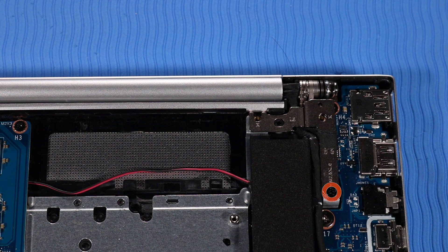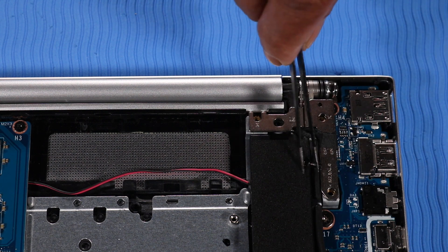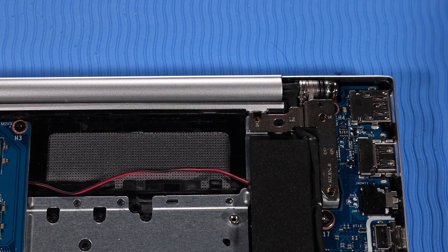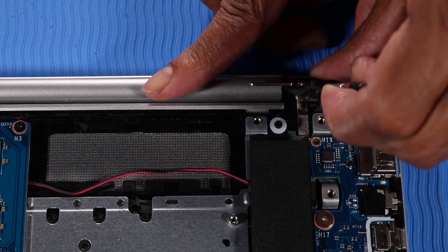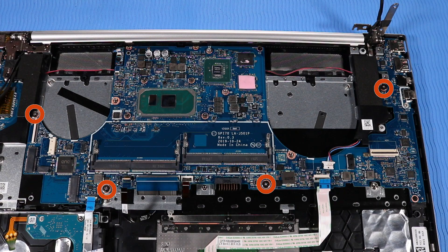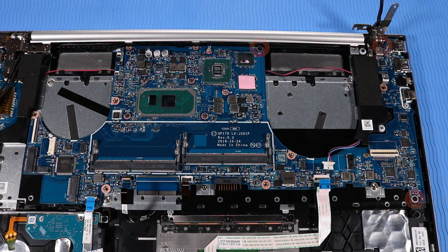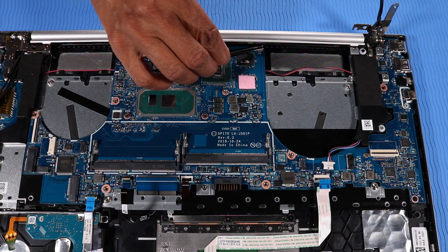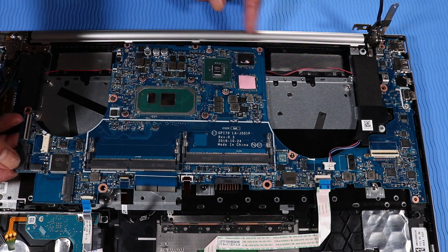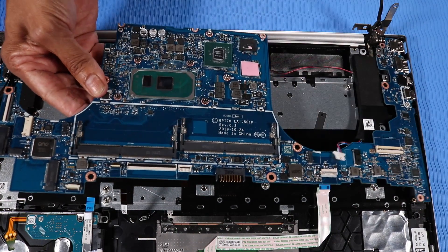Remove the P1 Phillips-head screw that secures the left hinge to the top cover. Open the left hinge. Remove the four P1 Phillips-head screws and the three P1 Phillips-head screws that secure the system board to the top cover. Carefully lift the right edge of the system board and guide the external connectors out of the cutouts in the top cover. Remove the system board.